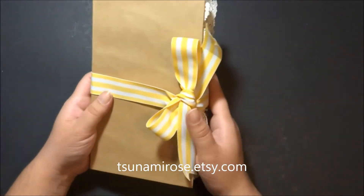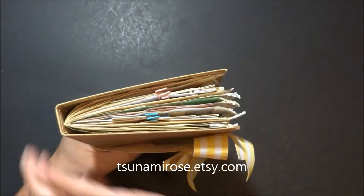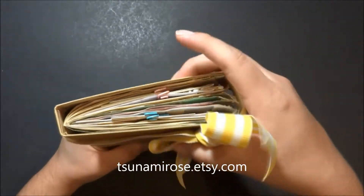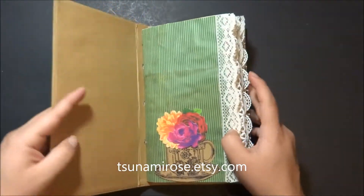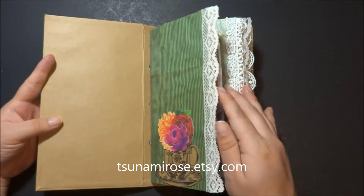Everything here is pretty plain. I used a lot of my ephemera kits that are available in my store, and I also cut them out with my Scan N Cut, so there's a lot of die cuts in here. These flowers are from my shop — you can buy these either printed out and cut out, or you can print them out and cut them out yourself.